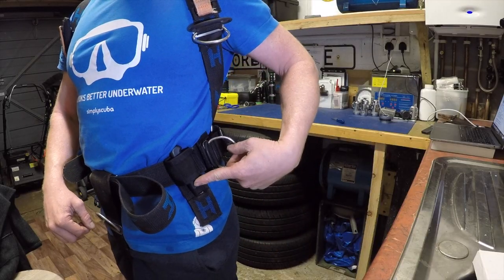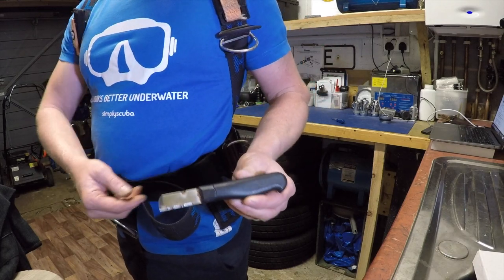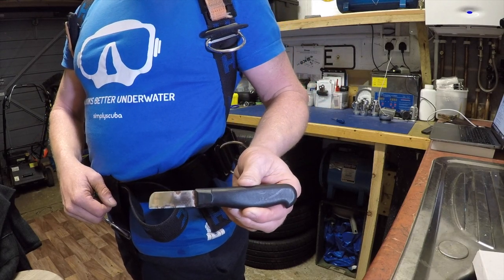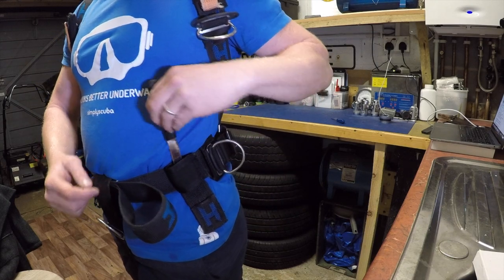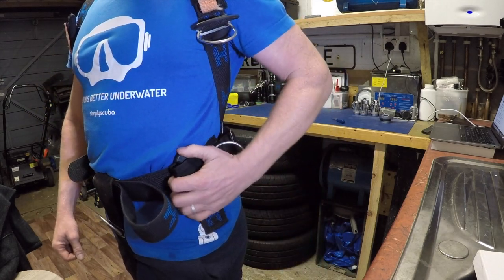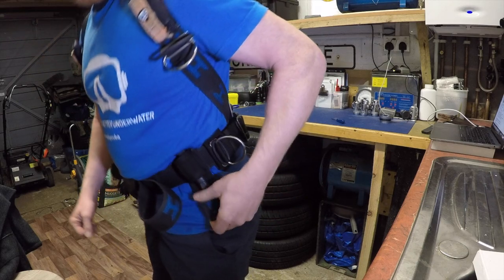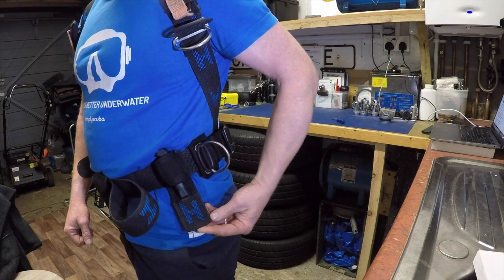Not so noticeable is my dive knife. As I showed you earlier, it's a dive knife with a blunt tip and a serrated edge. It fits nice and neatly on the hip, secured out of the way. When I bend over, it doesn't stab into any of my kit — it doesn't protrude, thanks to the blunt tip.